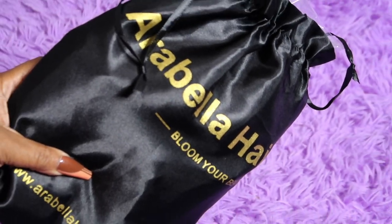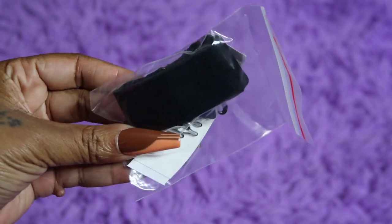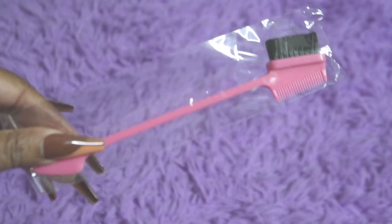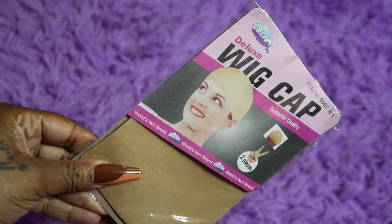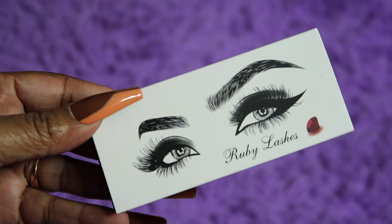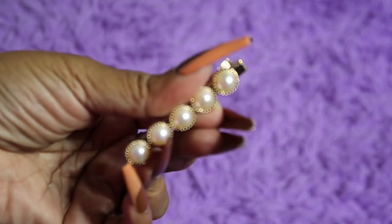Let's hop straight into packaging because we care about that so much and we pay all of this money for these wigs. So this is Arabella hair packaging — it's a black bag. This is a glueless wig, and here is the band that you put inside the wig. There's a bag of goodies: an edge brush comb for your edges and baby hair, two wig caps, an edge band, a pair of lashes, and a pearl clip you can put in your hair for decoration.